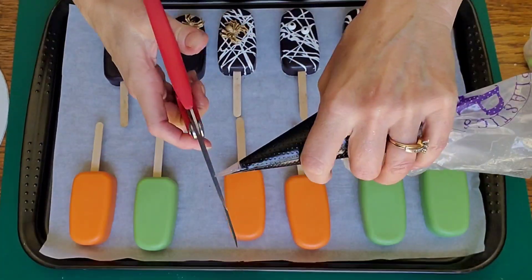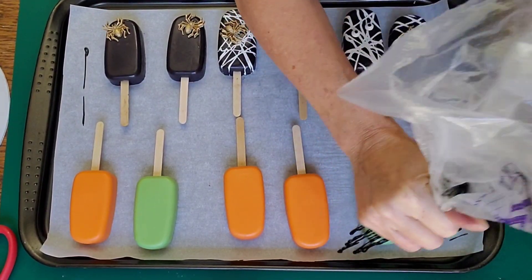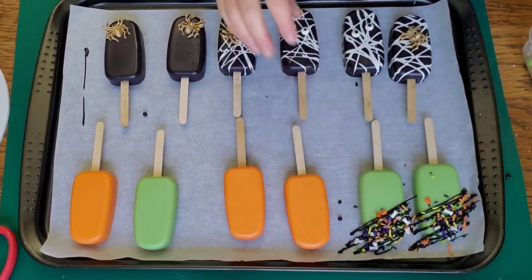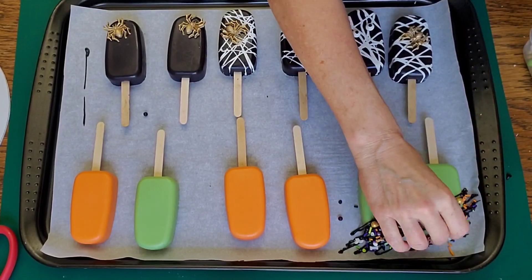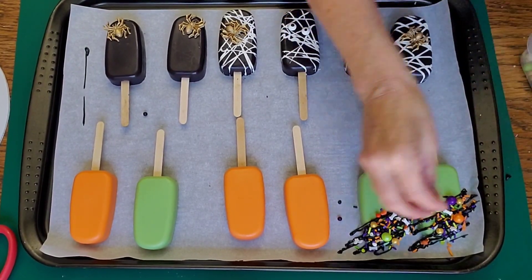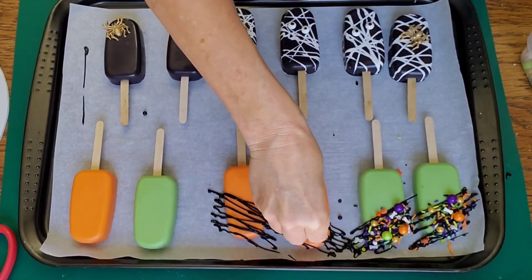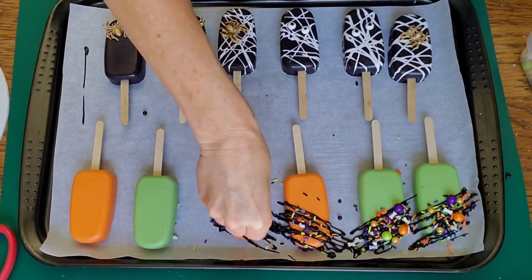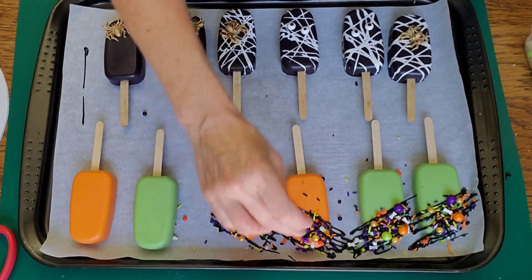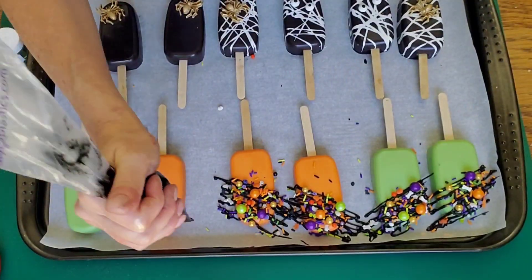I'm just attaching the eyeballs with some more melted chocolate. Then for a change of design I wanted to do a drizzle — I drizzled it with the chocolate, cut a small hole in the bag, and just move your hand back and forth. Start and end off of the cakesicle so that you get straighter lines. Then I just used the Halloween sprinkle mix that I had purchased with the Halloween colors in it. I wouldn't do more than two at a time because your chocolate is going to dry and cool really fast since your cakesicles are cold, so you want the sprinkles to stick. Two at a time would be my suggestion.